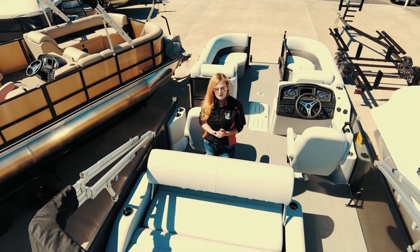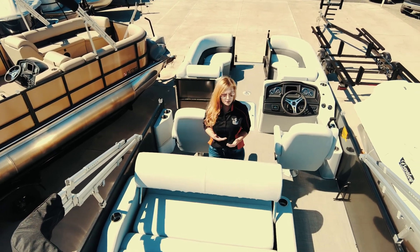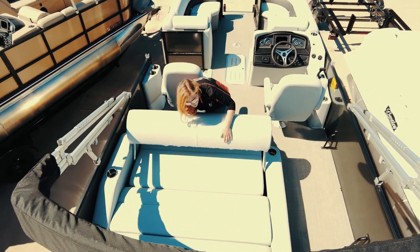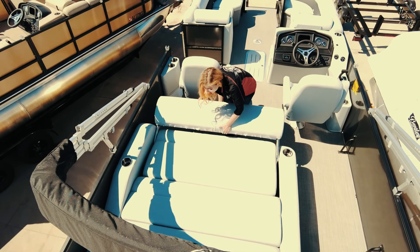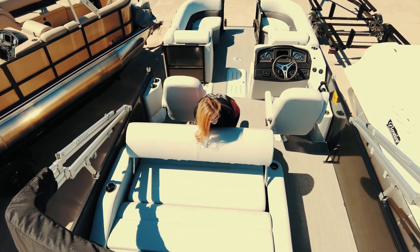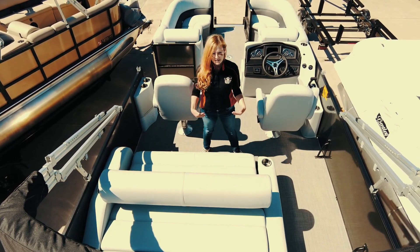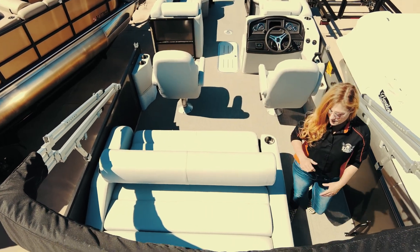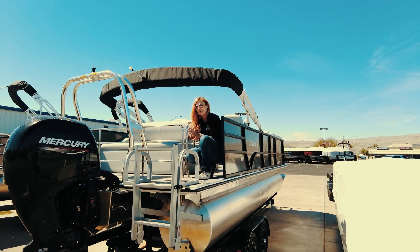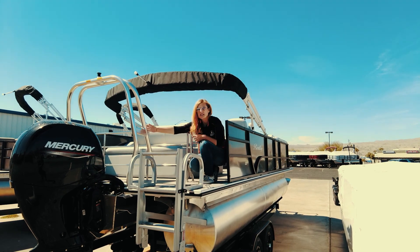We're taking a tour of the 223 Swingback, and let me show you why it's called the Swingback Model. Right here in the stern of your boat, you have the Swingback Lounge — you can lay the lounge all the way down, or put it to the middle, which gives you front-facing seating and stern-facing seating. Here in the swim deck, you have upgraded amenities like the chrome railing and your ski tow bar.